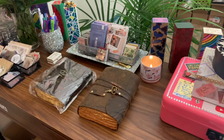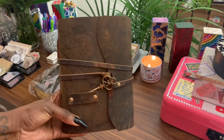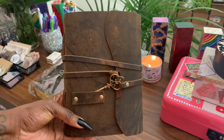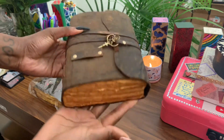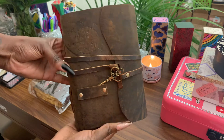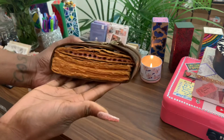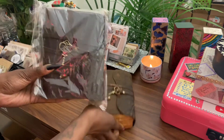Hey y'all, to all my craft babes or journal guys and gals out there, I want to show you the mini buffalo leather travel journal. If you're looking for a beautiful journal to take around the world with you and you don't want something as big as this one — this is the large buffalo compass key journal — look at the mini, oh my goodness. I actually just got this one.